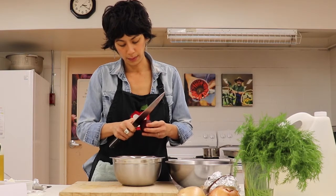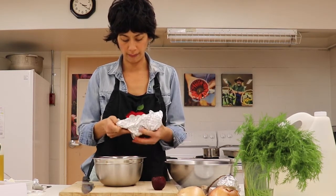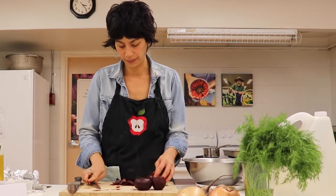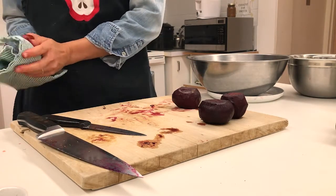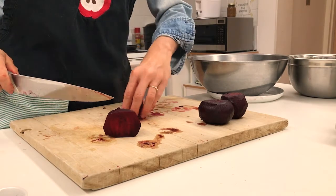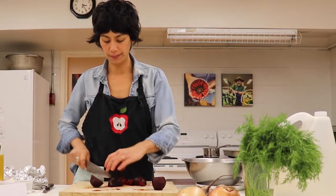Roasting the beets is going to give you a really nice sweet, intensified beet flavor, which is awesome. Now I'm just going to chop my beets up — what a beauty. I'm just going to do a little dice, cutting them into nice little cubes, bite-size, not too small.